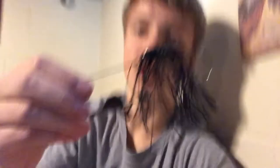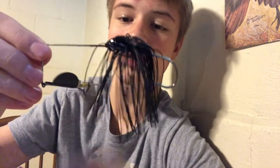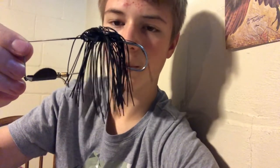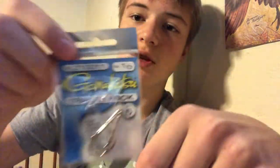This is a buzz bait — those are really good for top water, you just reel them in fast and the blade spins. The thing about buzz baits is fish often just swipe at them, so you need to put a trailer hook on there. You can usually find trailer hooks in the same section wherever you buy buzz baits.